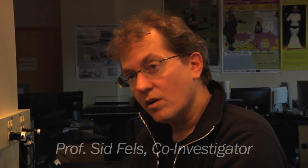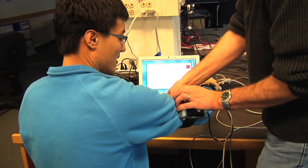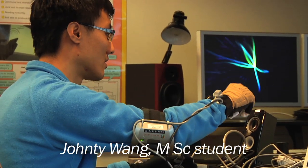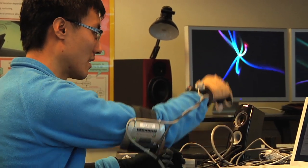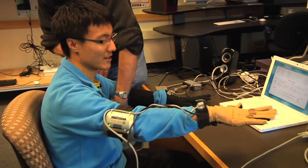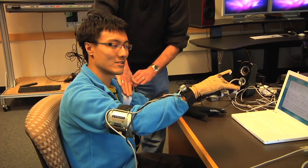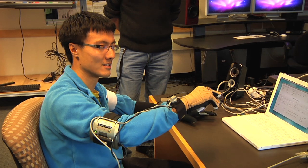And that really was the start of it — to try and see if we can make it easier for a person to speak with their hands. So basically this one here is controlling the vowel space, and as you close the hand, it creates voiced consonants.